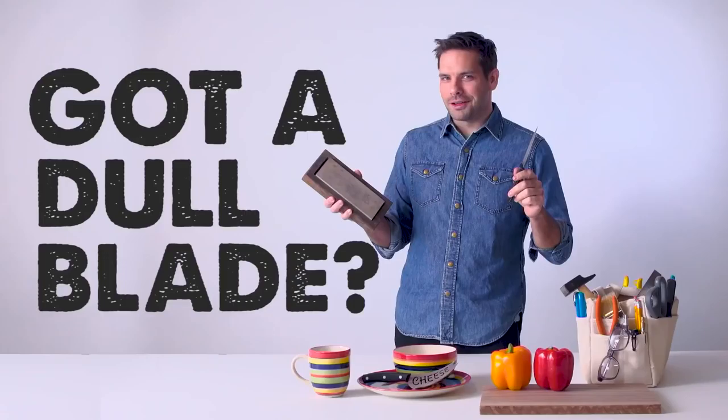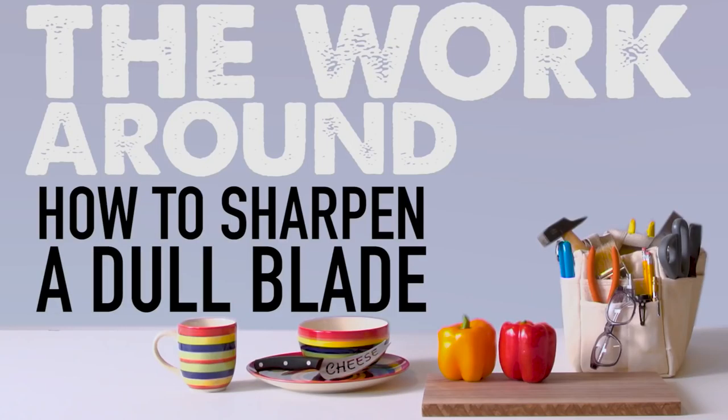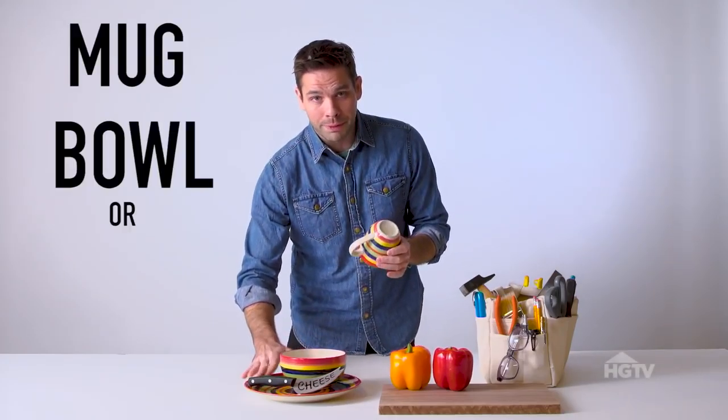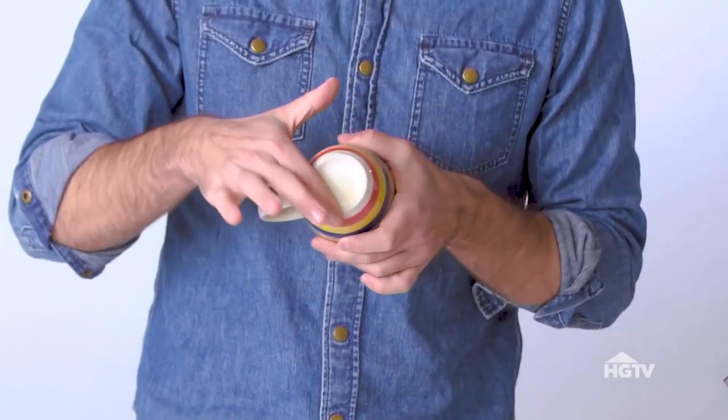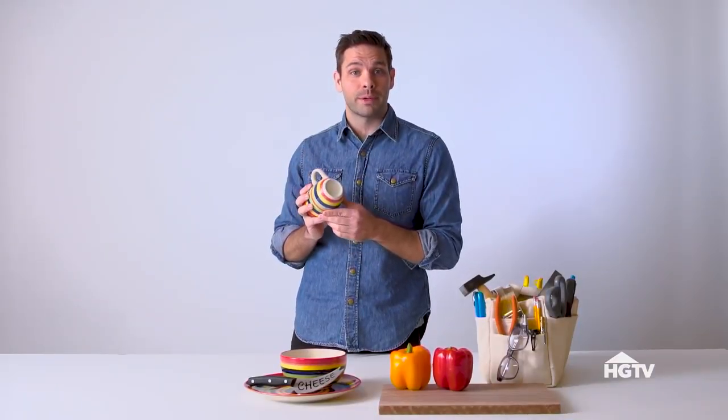Need a great substitute for your sharpening stone? I've got a sharp fix for you. Just grab your everyday, run of the mill mug, bowl, or plate. Flip it over, and the unglazed ring on the bottom acts very similar to a sharpening stone.